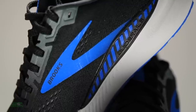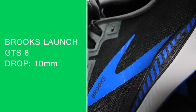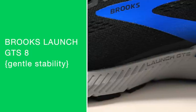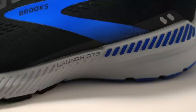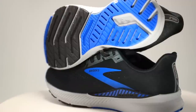Alright, let's dive in. 10-millimeter drop for the Brooks Launch GTS 8 — that is today's $99 stability running shoe. We're looking at 26 millimeters in the heel and 16 in the forefoot for more of that lower stack height.